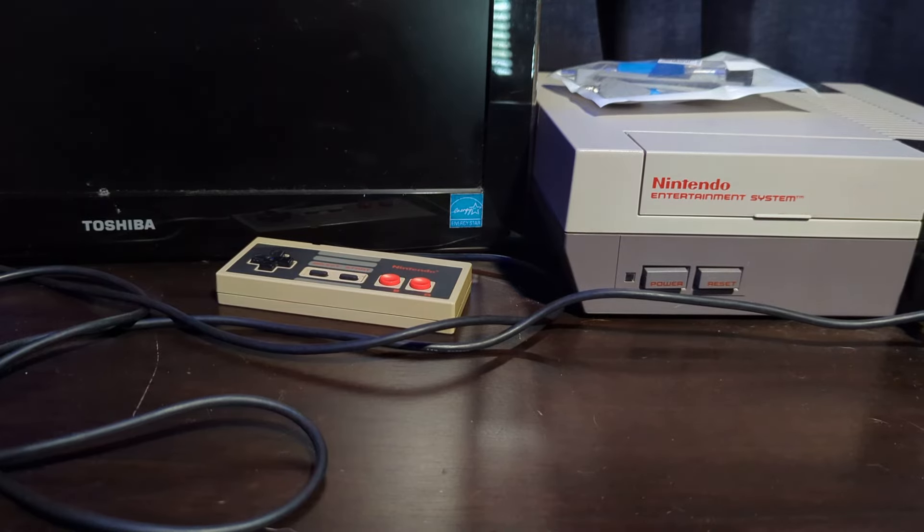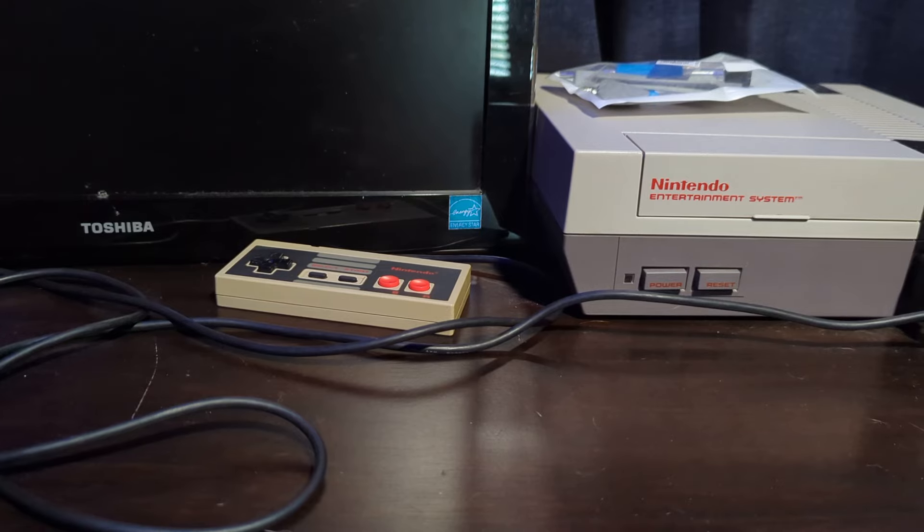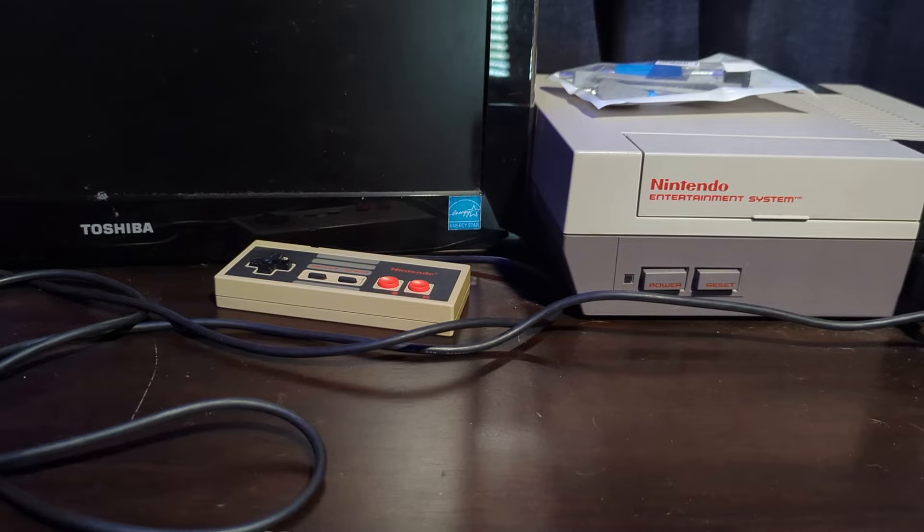Hello everyone, welcome back to our video. Today's video is gonna be rather short — I just wanted to come here and show you guys my custom figure of Web Weaver from The Boys, the newest episode, which was probably my favorite episode this entire season so far. It was just really fun to watch.